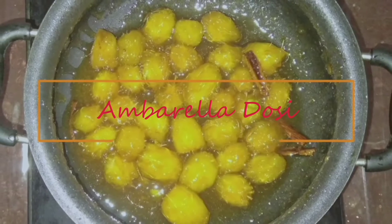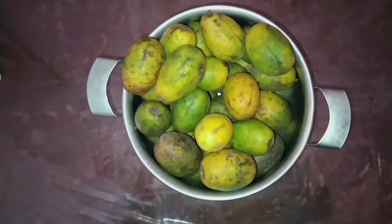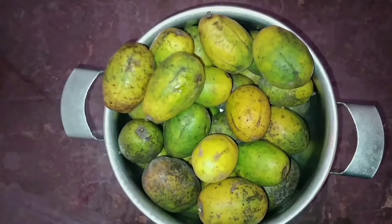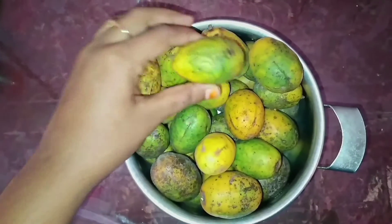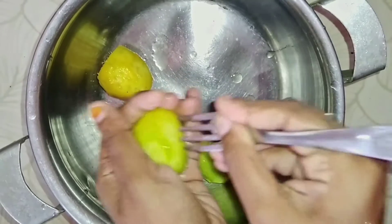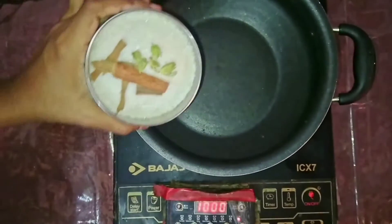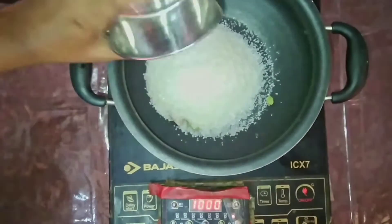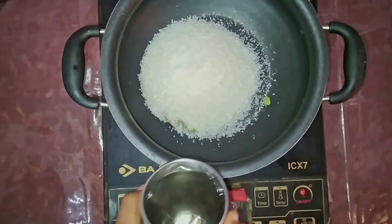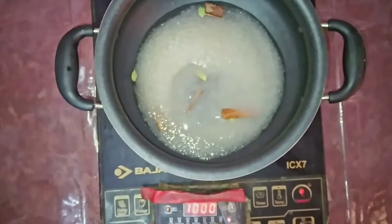Take 250 grams of umbrella, peel the skin off, and wash the fruit. After it's done, prick it with a fork so that the flavors get well into the umbrella. In a pan, add 250 grams of sugar, two cinnamon sticks, and three cardamom. Also add in one cup of water.